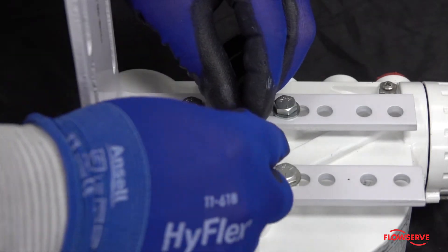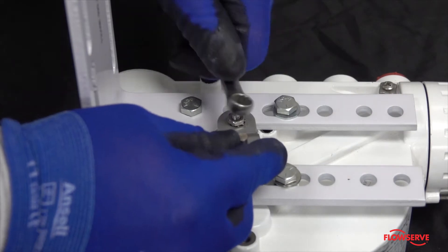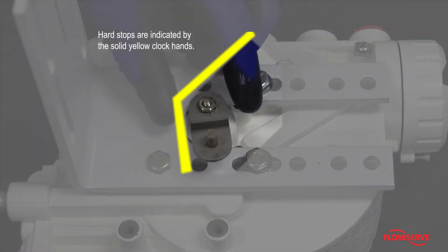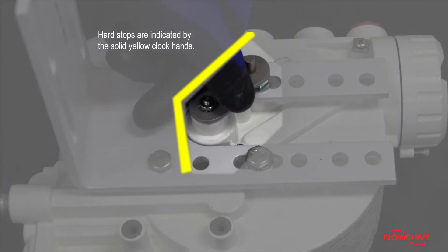Next, bolt the positioner bracket to the positioner. Then install and tighten the follower arm to the positioner.